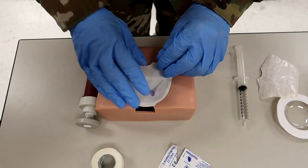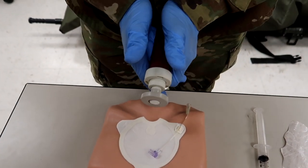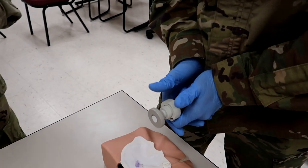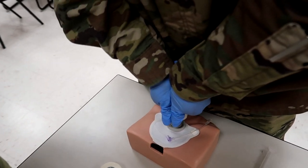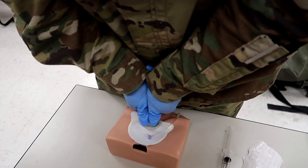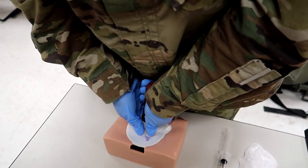Now he's going to place the bone needle cluster into the target zone of the target patch, maintaining a perpendicular aspect of the introducer to the sternal surface — perpendicular meaning going straight downward. He then applies increasing pressure along the introducer axis until a release is felt and heard.